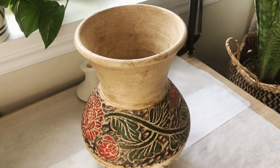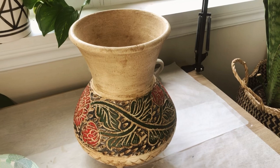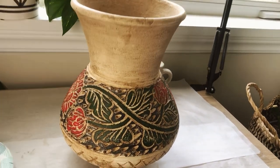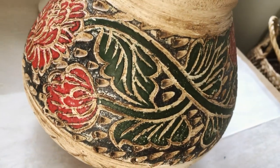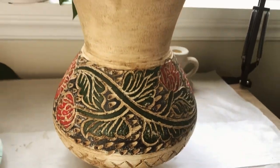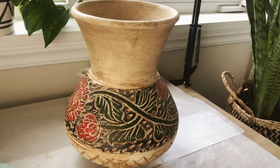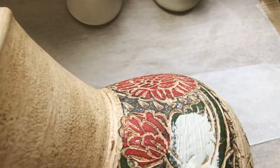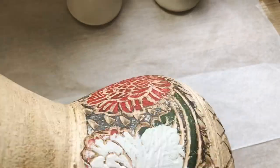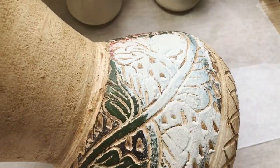Next up is this terracotta clay pot that I am not a fan of because of the red and green color. I do like the card pattern, so I'm going to go with a neutral look with this piece and a little bit boho. First I'm going to be using a little bit of that leftover mixture from earlier just to cover up the red and green — kind of like a primer for the spray paint that I'm going to be adding to this pot.